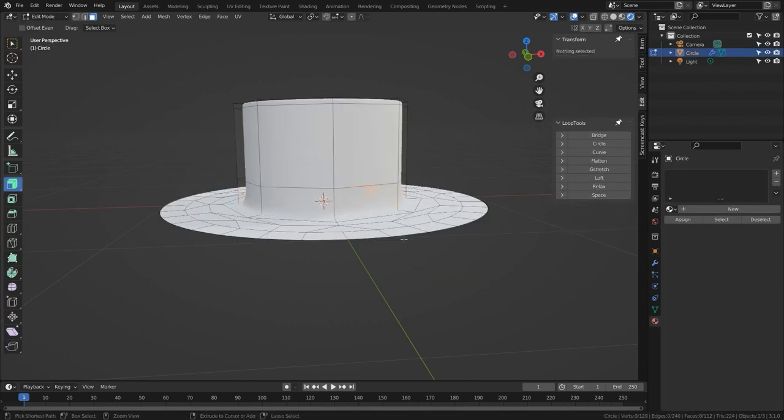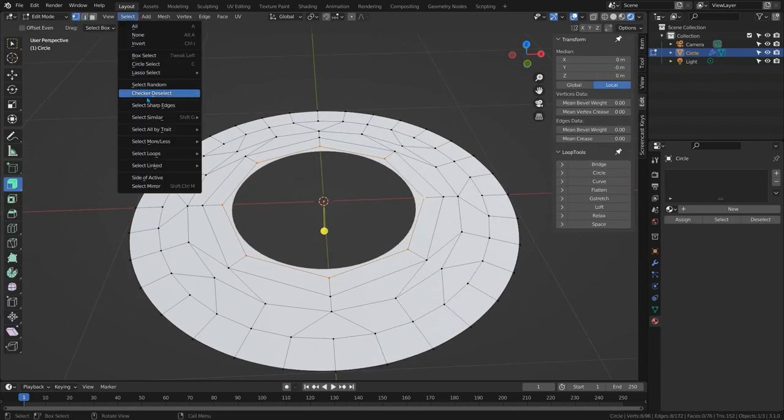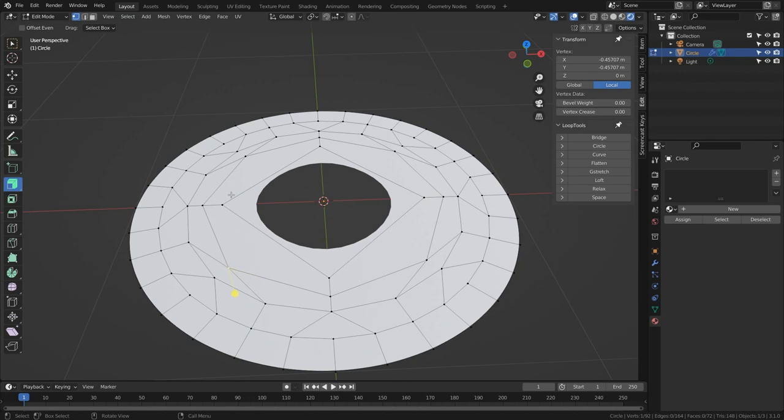We're here to talk about connecting things with different vertex counts, so let's get back to that. I'll undo all the way back to the grid and show you that we can reduce it down to four. Select → Checker Deselect, X and Dissolve Vertices, then select one of these that doesn't have an edge coming out of it and connect the relevant points. There are only two to do when it's a square, so I'll dissolve the edges between the triangles, and we've reduced it down to four.